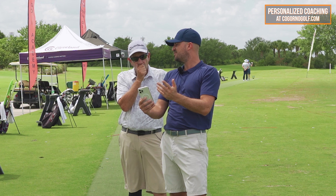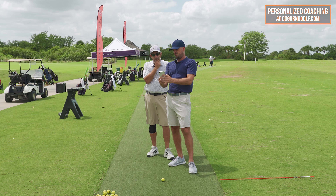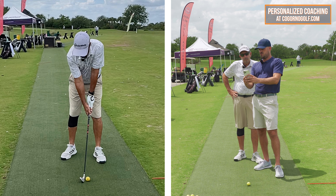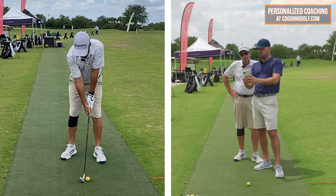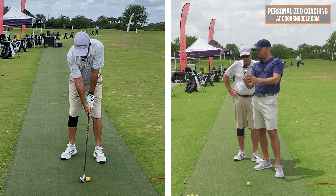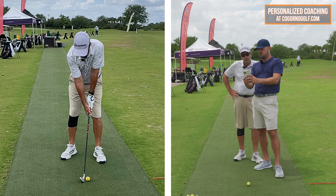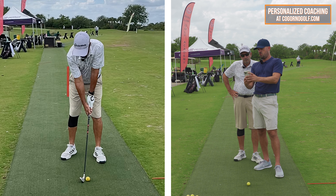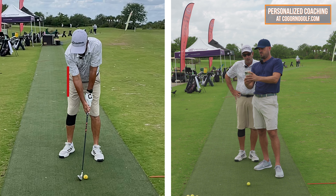What's the risk of going more closed? If I get to a point where the stance is closed like 60 degrees, all of a sudden my shoulders would be so far around that unless I really open them, we're just going to start having opposite issues — big pushes and big hooks. So let's put a little club on the ground to mark a good amount.